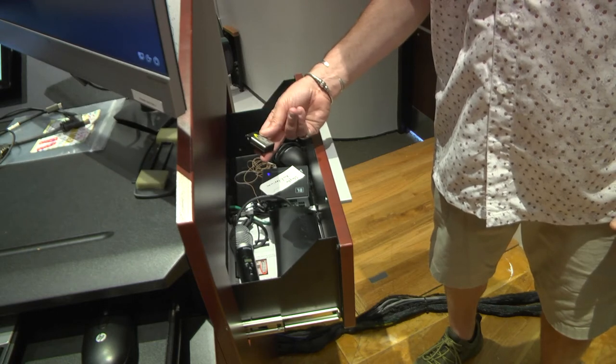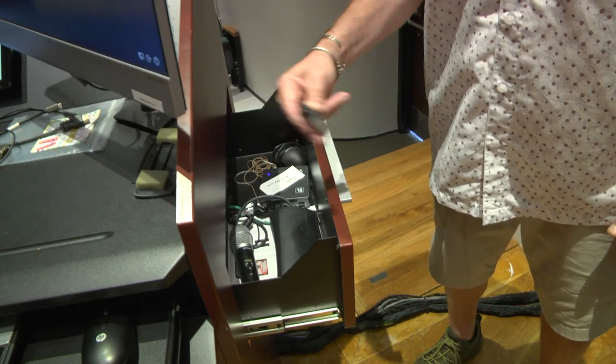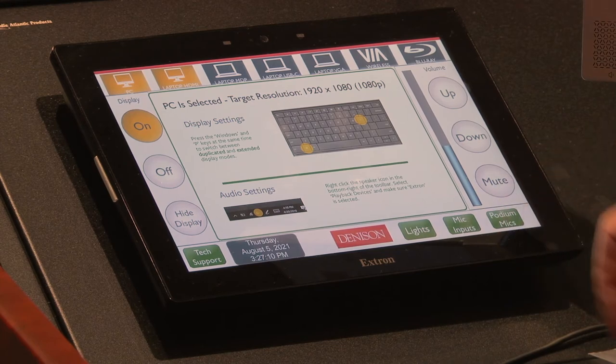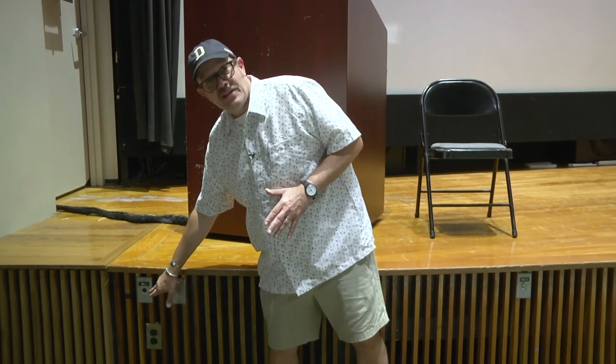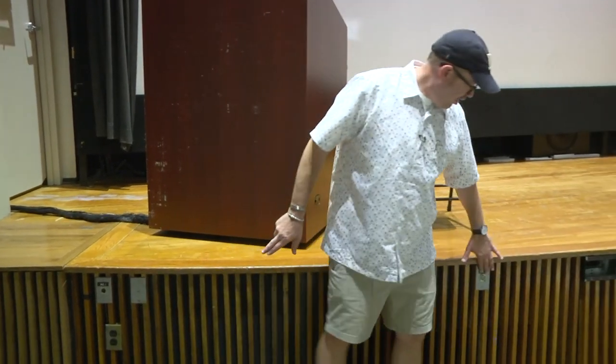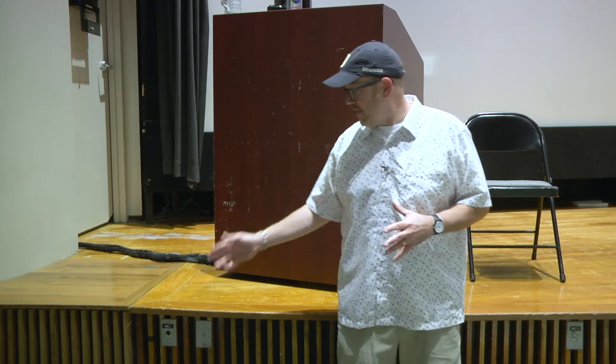We ask that when you do replace the batteries, please throw away the old ones. Also, we have mic inputs in front of the stage — there are five different XLR inputs along the front, as you can see. To use those, you have to contact facilities to get the microphone access. The volume control for these XLR inputs is located on the Extron touch panel.